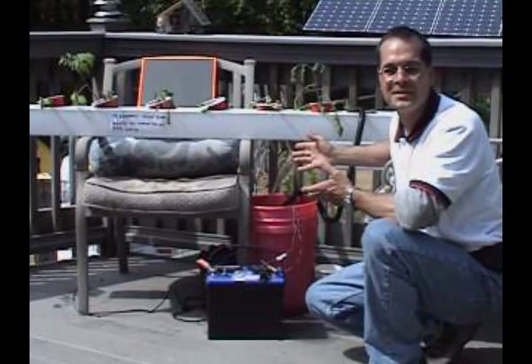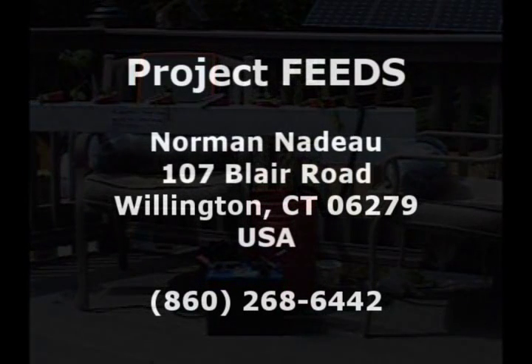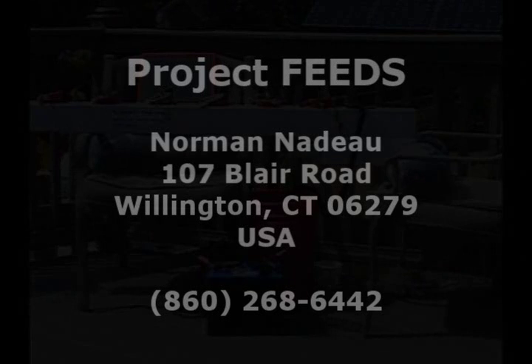Welcome to the green way of living. Thanks for joining us today. See you next week — we'll be looking forward to talking about the soil that you've developed. Thank you.